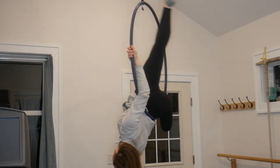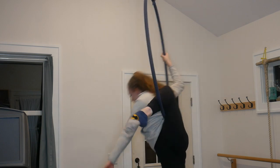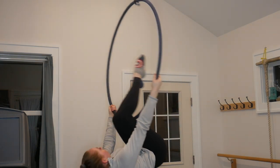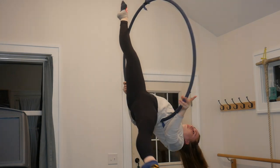You can also hook your elbow around the hoop with the arm that you're holding on with, instead of holding on with your hand, but I just prefer to hold on with my hand. Here's the other way of getting out of your lion roll.